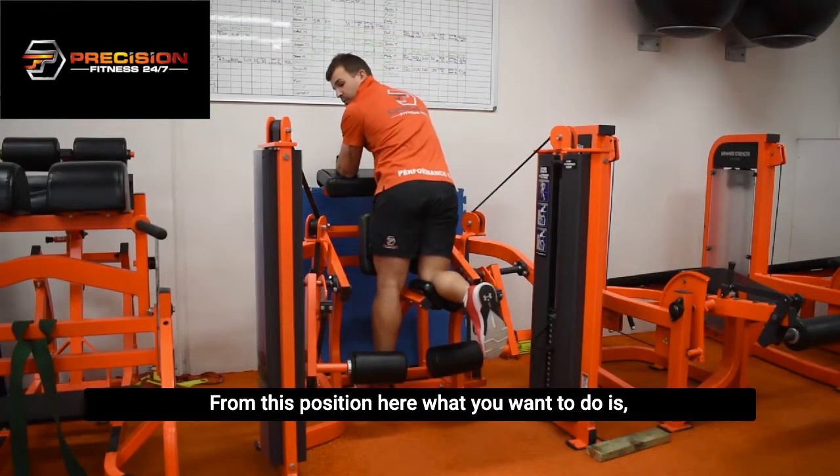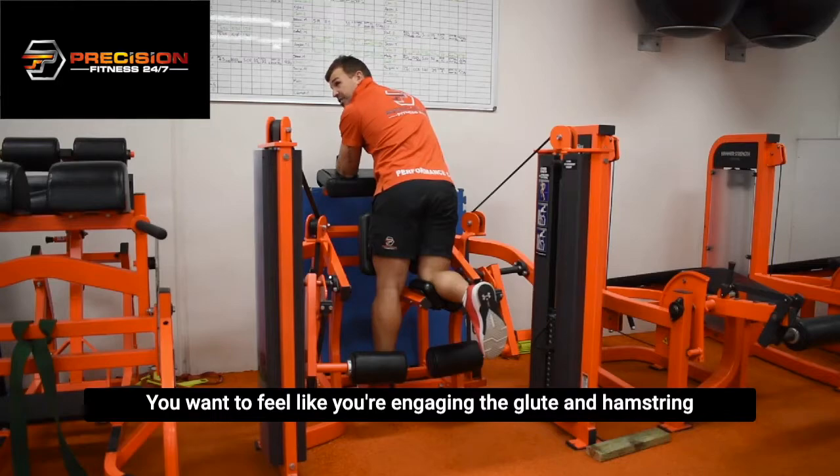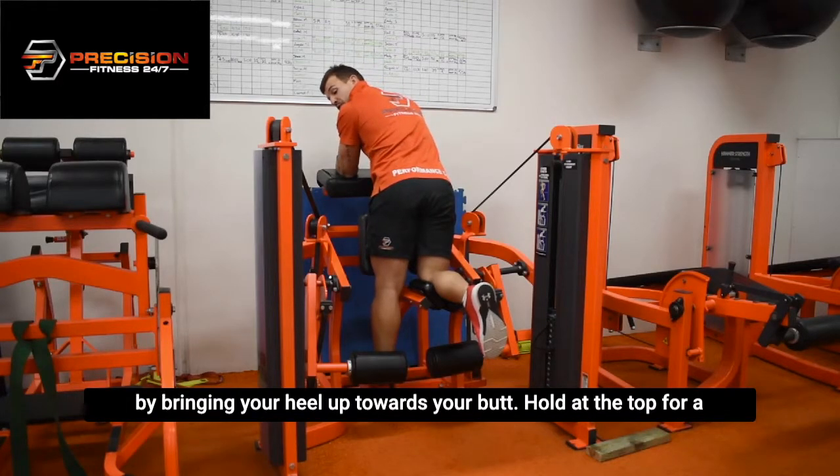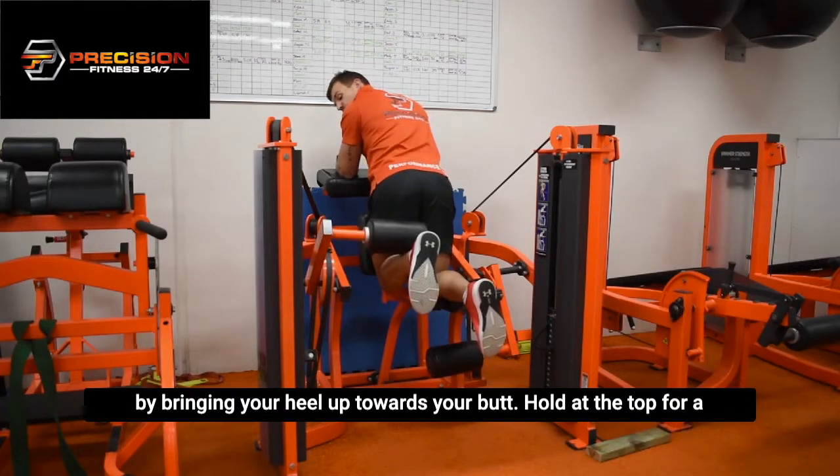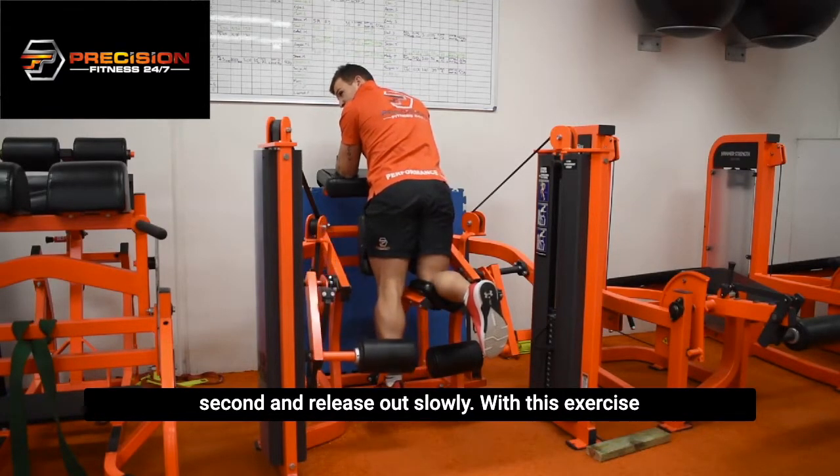From this position here, what you want to do is you want to feel like you're engaging your glute and your hamstring by bringing your heel up towards your butt. Hold at the top for a second and then release out slowly.